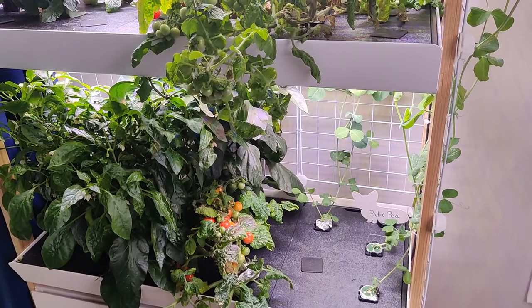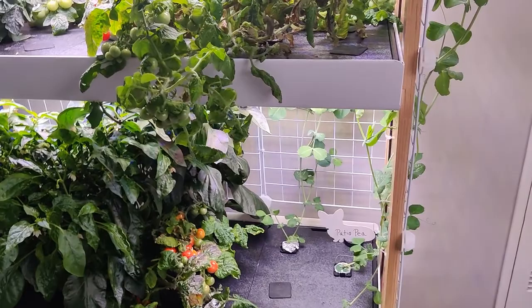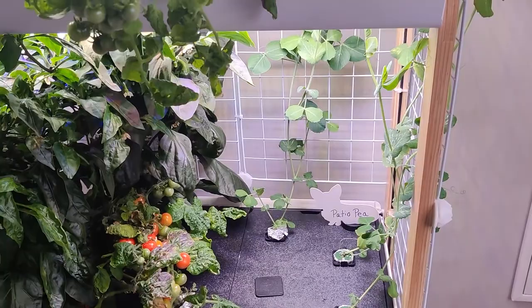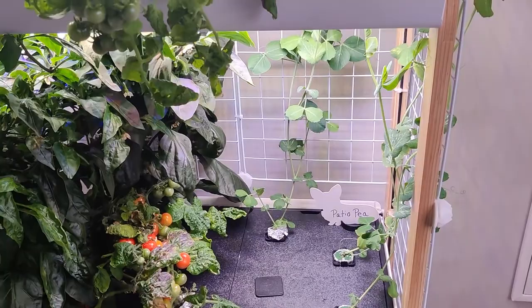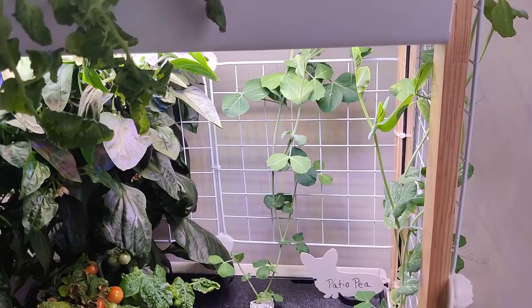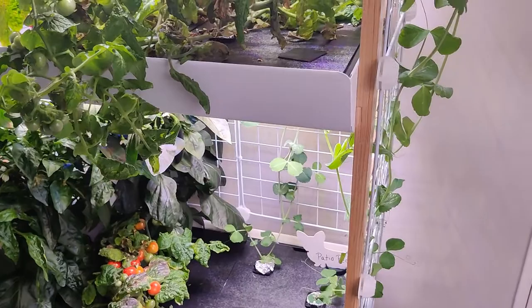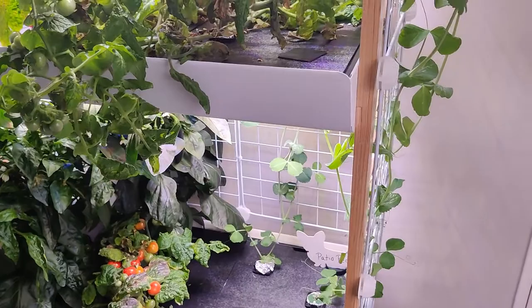I'm going to show each type of pea and will put up text and pictures as I go. Starting with the patio pea — these are the RISE peas you can buy from Rise or online from other seed sellers. All three in this part of the garden are patio peas, even marked with a cute little corgi label. They're different ages, and you can see one is much older and already wrapping around the garden.